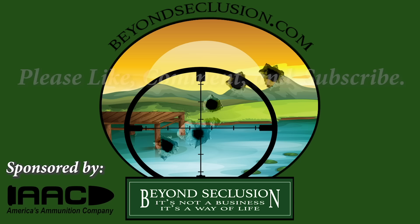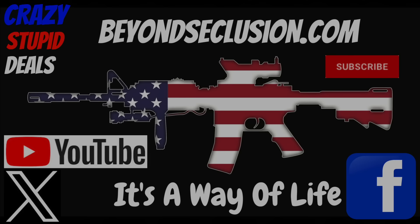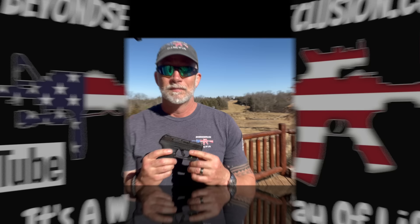We'll see you next time. I'm Drew Case. Welcome to Beyond Seclusion, where I only give you my honest opinion — and it is what it is.